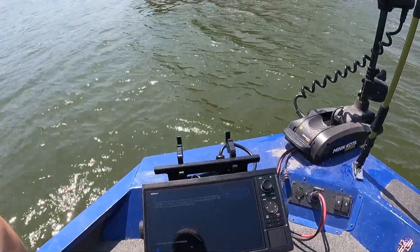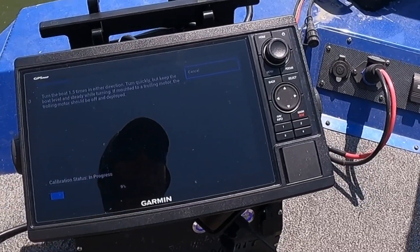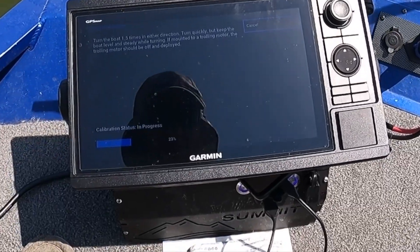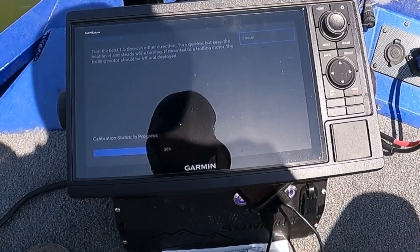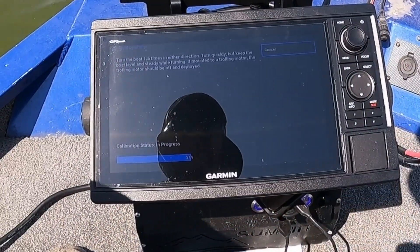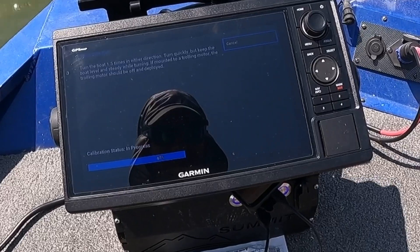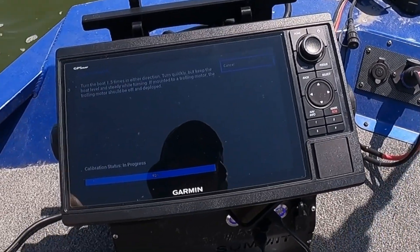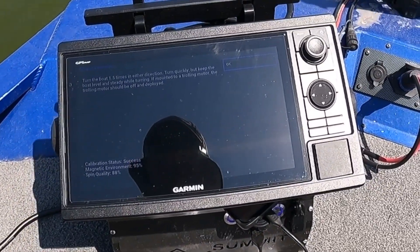Turn it that way. One and a half times in either direction, it says. I hope you can see that — it says I'm at 26%. I apologize for the glare, best I can do. At 50%. Just about there — 92%.